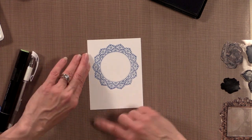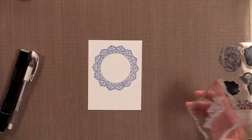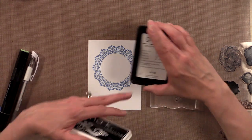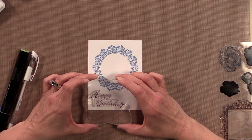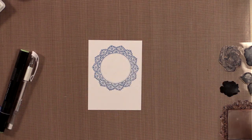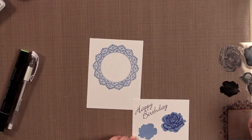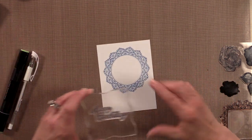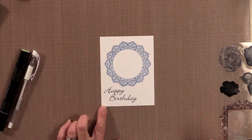Now I want to stamp a greeting. The greeting I want to use is from the rose set — Happy Birthday. I'll put that onto my clear block and ink it up with Gina K Designs Black Onyx ink. For those of you who get our Black Onyx ink, we left the word 'onyx' off the label but we only have one black so this is definitely the right ink.